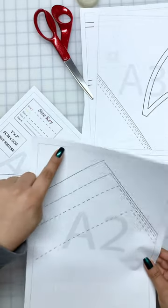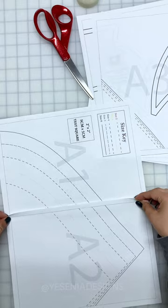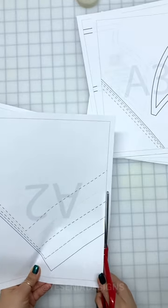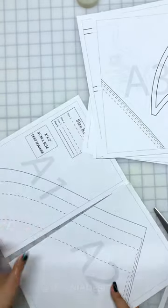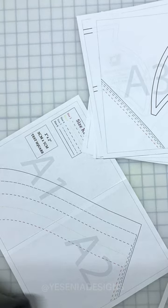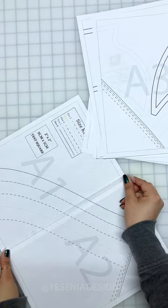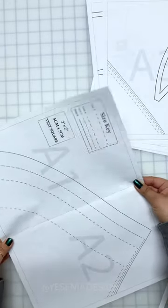So let's get started by taping all of the pattern pieces. Basically there's a dotted border around each page and we have to match it at the dotted line. I find it easier cutting one side and then taping it next to each other at the dotted line, like I'm showing you right here. I think this is a lot easier when assembling the pattern because we're not overlapping — we're matching everything on the dotted line.